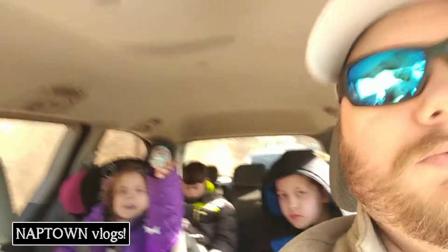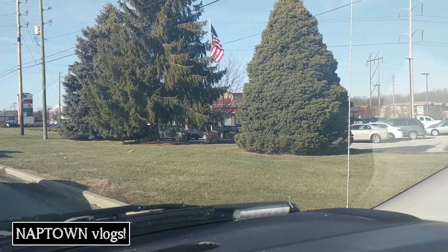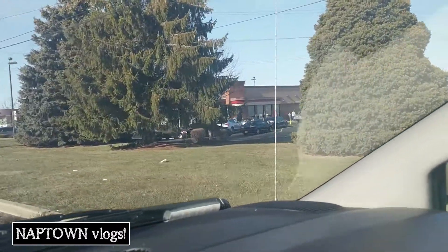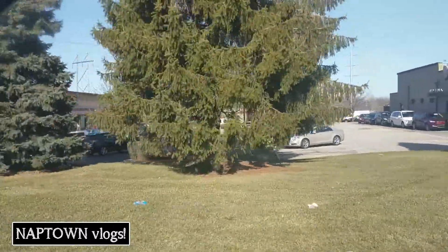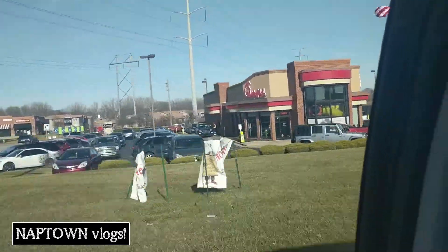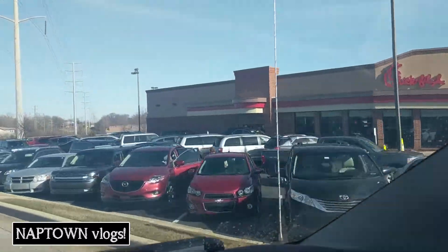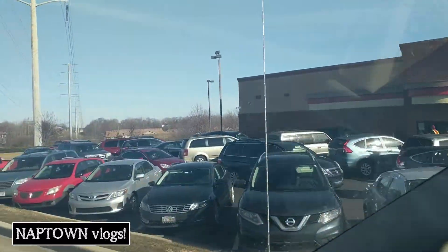Alright guys, guess what we're gonna get for lunch — Chick-fil-A! Here's the Chick-fil-A, and this one is always busy. Look at this — no wait at all on Sunday! Everyone's off this week which makes it even worse. I'm not sure this is a good idea. Chick-fil-A is always packed.